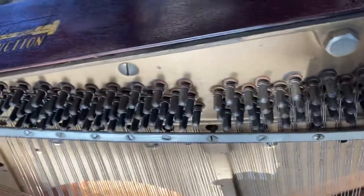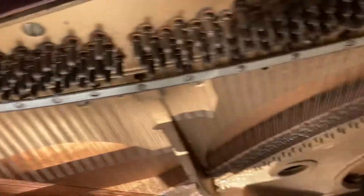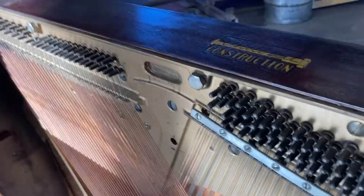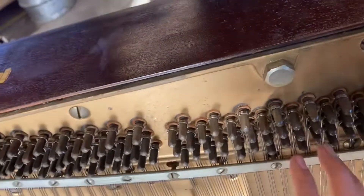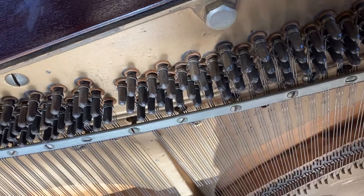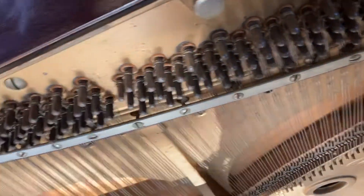The pin block, I think, is in pretty good condition — I think it's perfectly fine. This piano was on its way to the dump when I got it, and it's been sitting in the building for a good 10 years. But the pin block is pretty good — it doesn't need a new pin block.